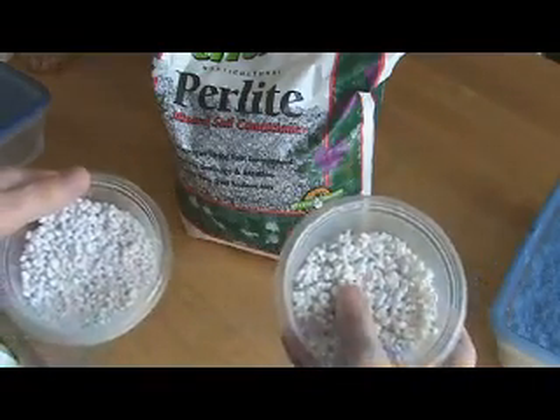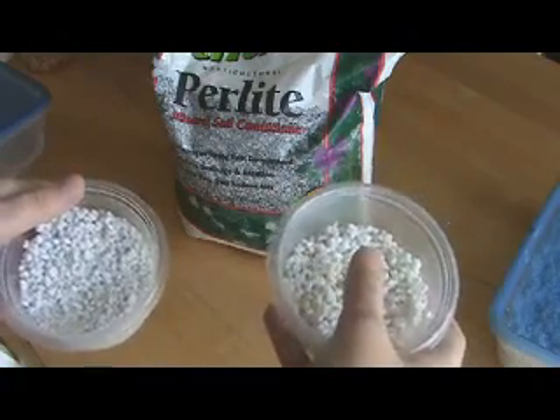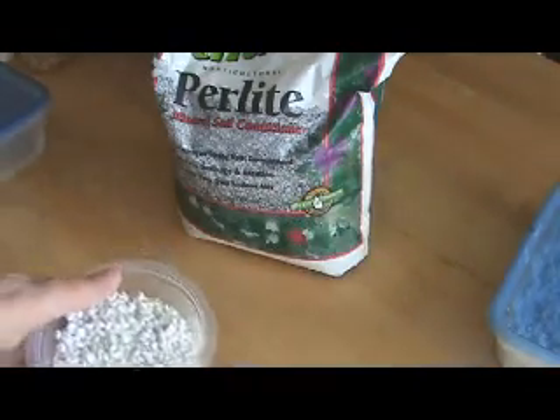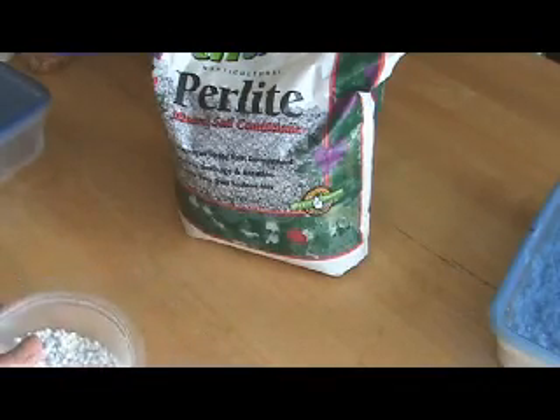Some people just don't trust themselves to know how moist it is just by touching it. A lot of people don't like sticking their hands in the incubator any more often than you have to, and that's probably a pretty good policy.